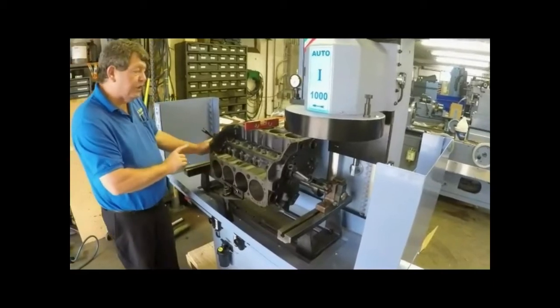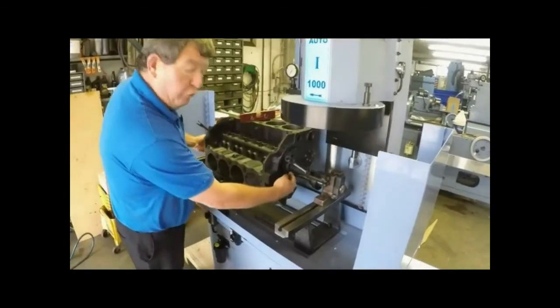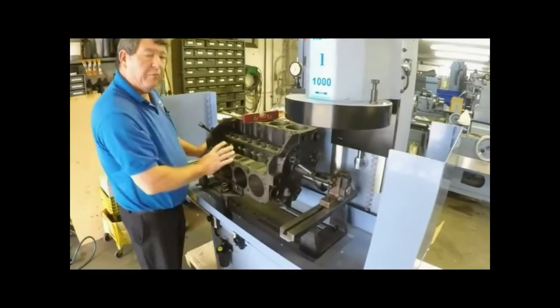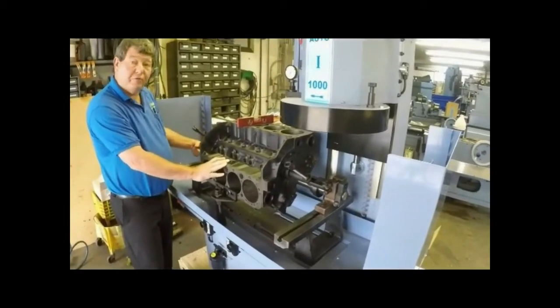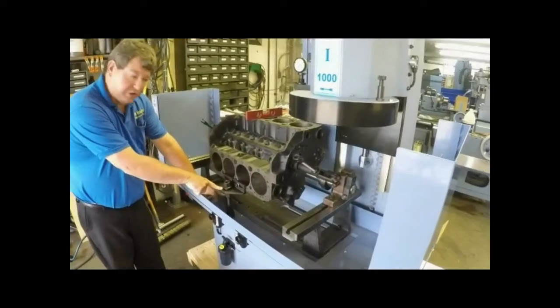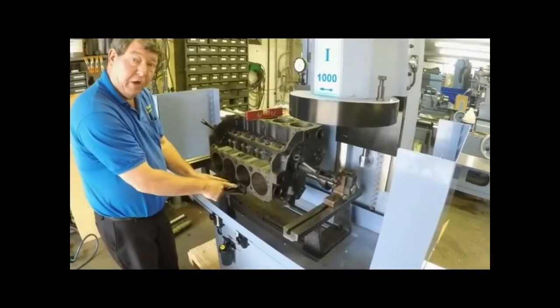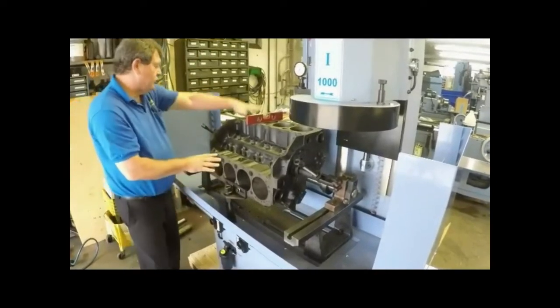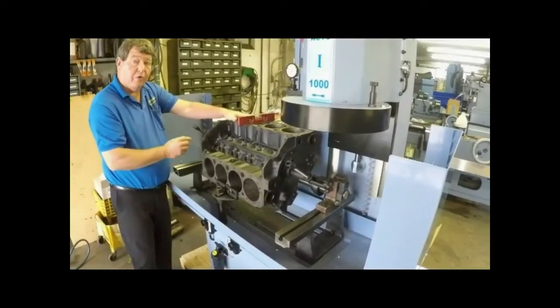The first thing to do before you put it in the machine is put the round bar through your cam bores — that is very important. If you try to do it afterwards it will not fit. Also have your leveling fixture installed in the ways and have two head bolts ready. That way once you install the block you can secure it so it cannot go anywhere for leveling.